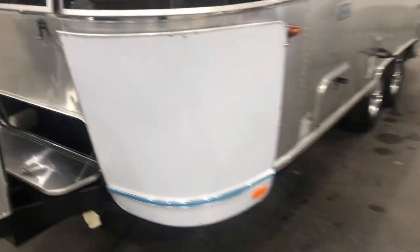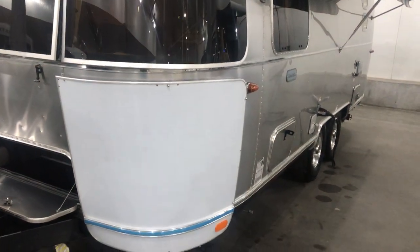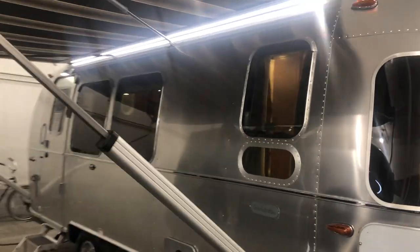When they come from Jackson Center, they do have this cover on the rock guard, so that does come off, but it is that same aluminum look up on the meek top. Your LED lights are on the top up here.